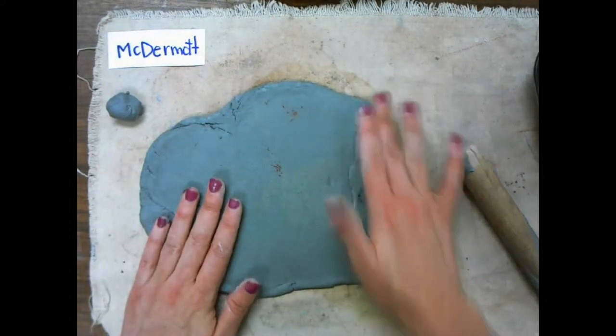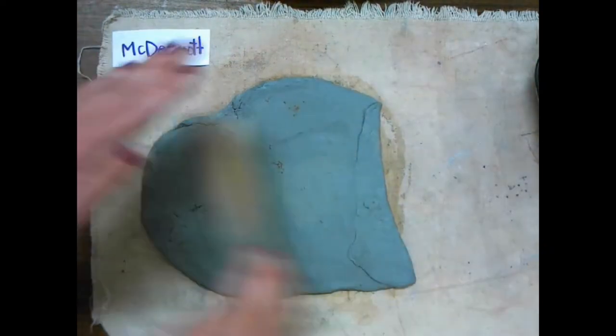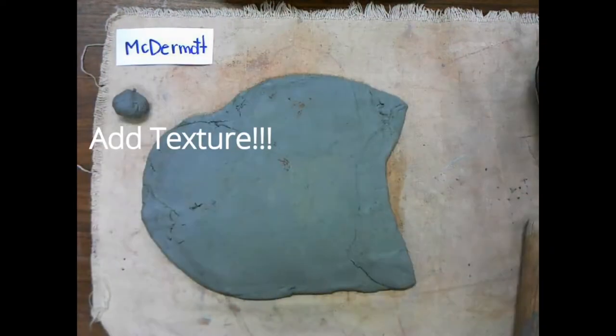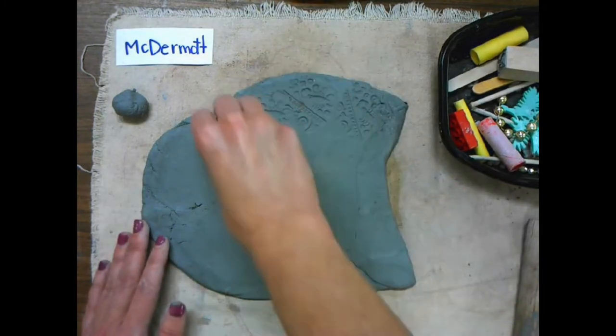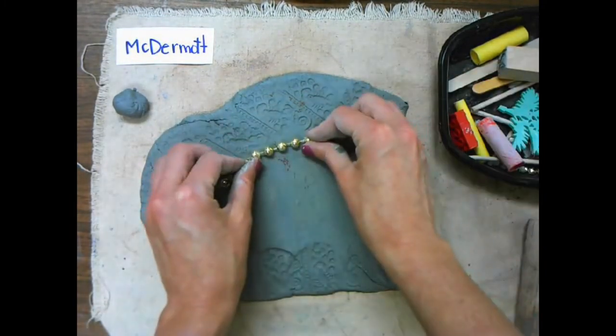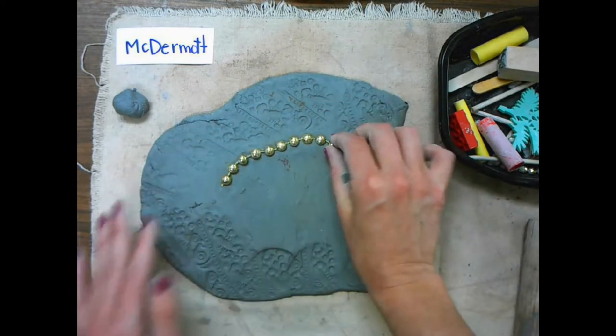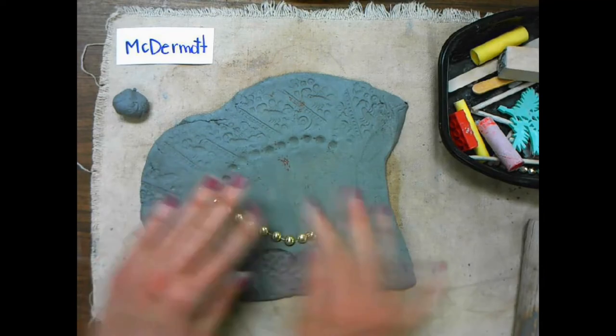That area got too thin, so I'm just going to fold it back and flatten it out a little bit more. Now it's time for us to add some texture. Every table will have some different texture tools to use. You might have rollers, you might have stamps to press into your clay. You're going to want to fill the whole thing with texture for your sea slug.